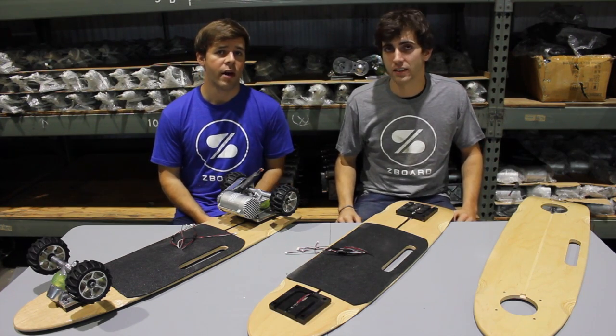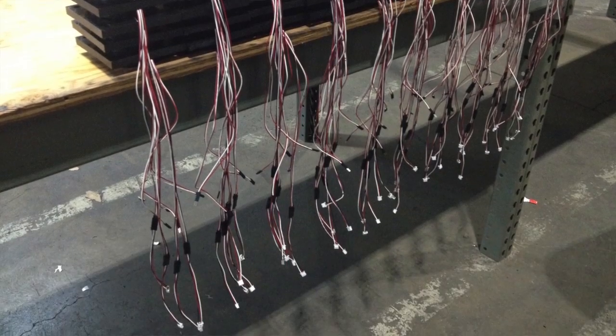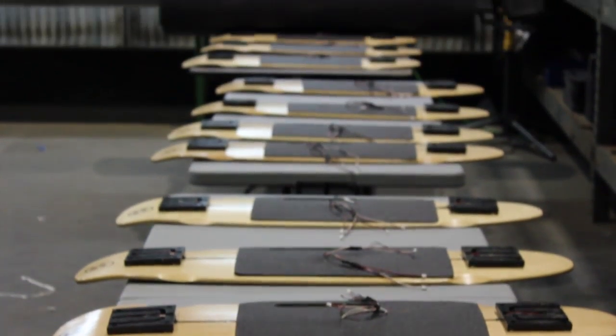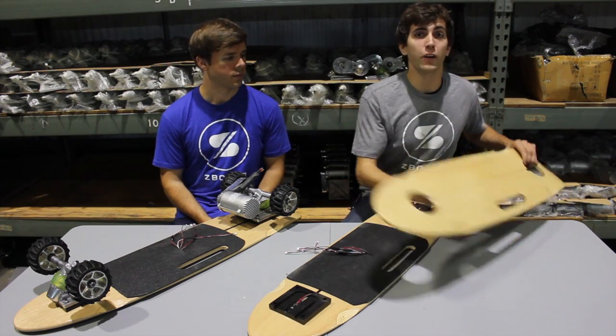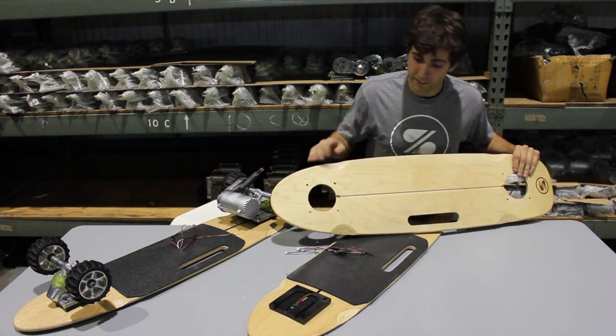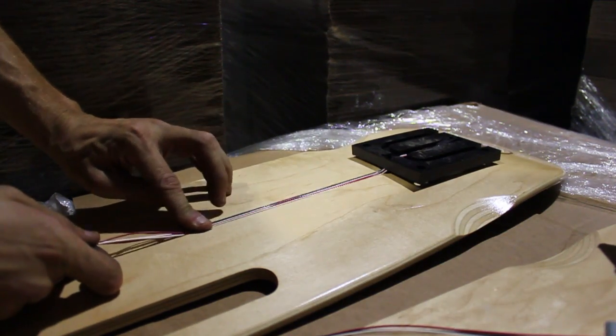Also this week, we've been wiring sensors to footpads and, after testing those footpads, securing them to Z-Board decks. Here we have a blank Z-Board deck with holes cut in it, with footpads and a channel routed down the center to run the wiring.